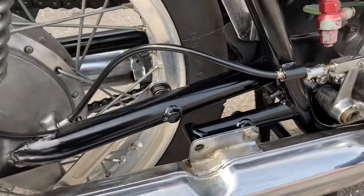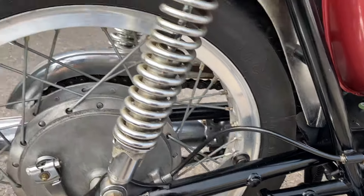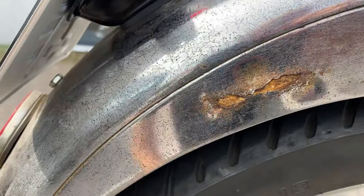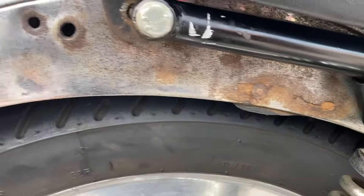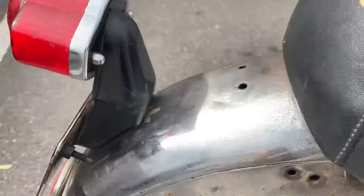At some stage it looks like the frame has been stove enamelled, because it's very very clean. The rear mudguard has got signs of corrosion on there, and obviously the chrome will probably need replacing or re-chroming and repairing.